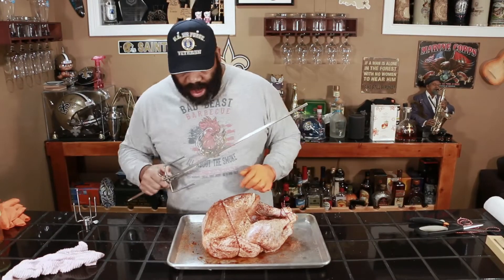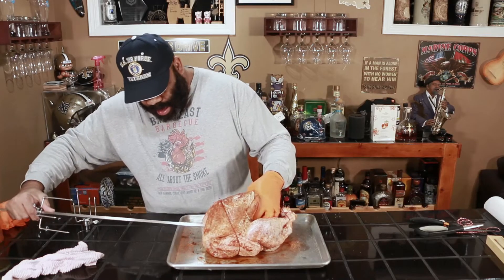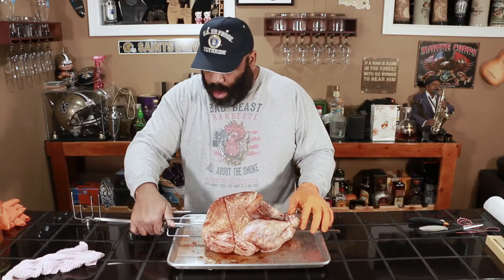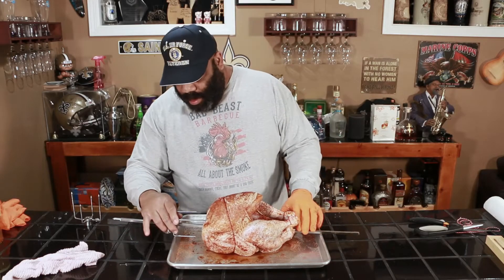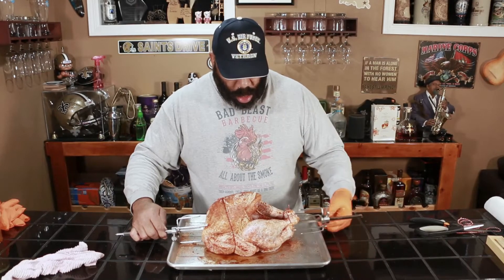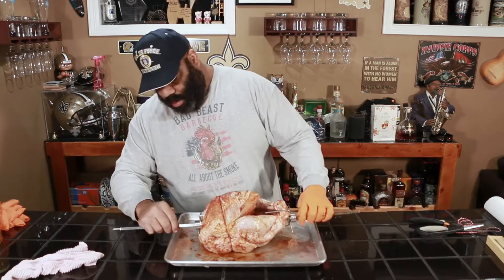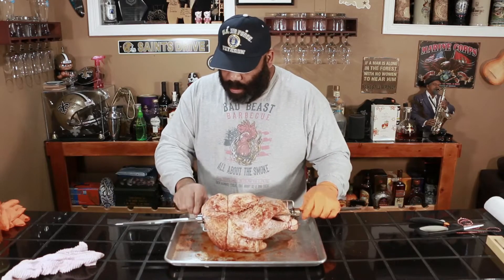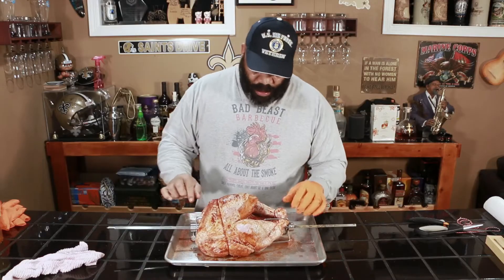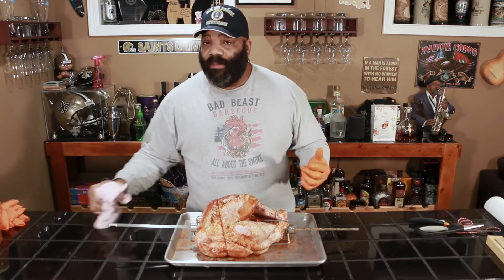Now we're going to go ahead and get our spit into our turkey — going through the cavity, through the neck. I want to try to find the middle of the spit. Tighten everything up, and there we have it. Let's hope it works out. We'll go outside and check on the Kamado Joe and make sure she's up to temp.